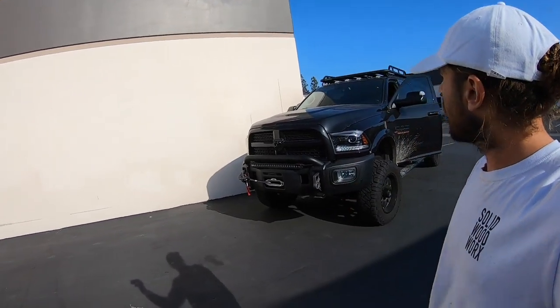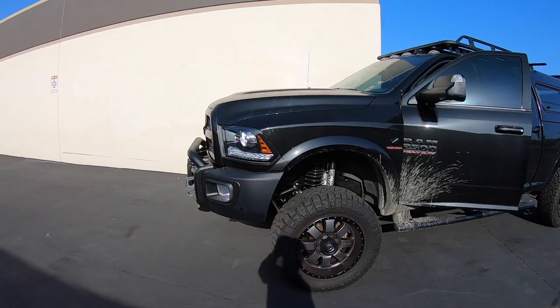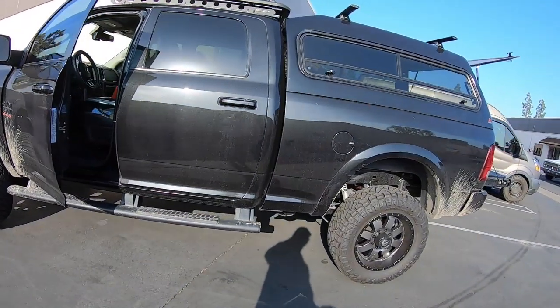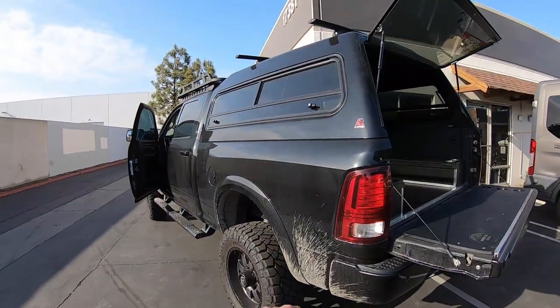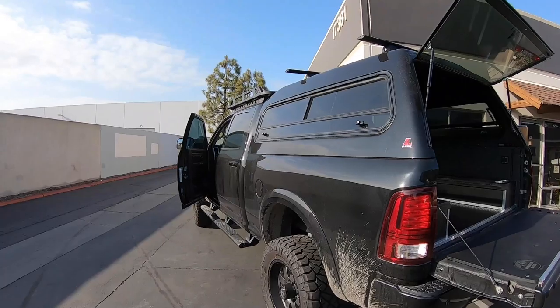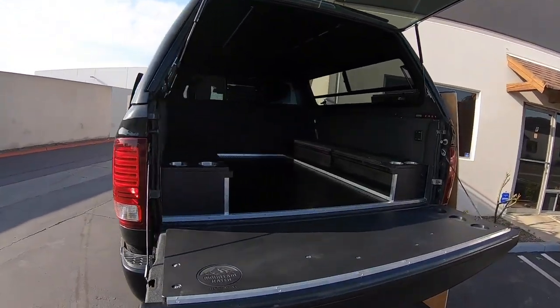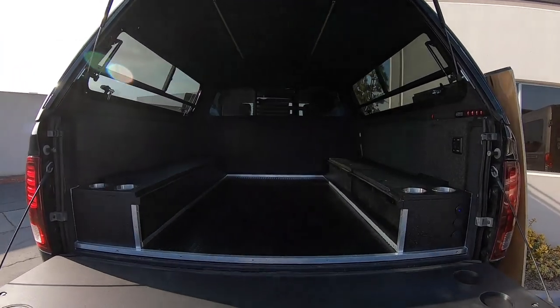Hey guys, Brian here from Solid Woodworks. I just wanted to show you my recent build I just finished. It's this big Dodge Ram truck a customer brought to me. It's got a nice big front end bull bar, lift kit, and big old mud grapplers on there. He has a big old Lear shell with roof racks and everything. So what he wanted to do is have me do some work in the back, and I'll explain all the little pieces of it in the next couple minutes here.